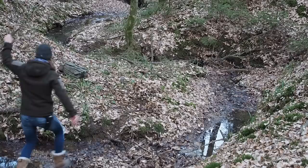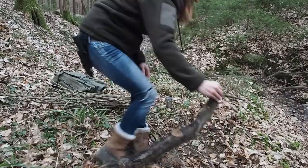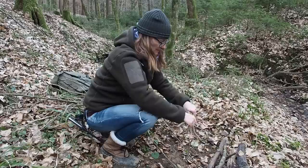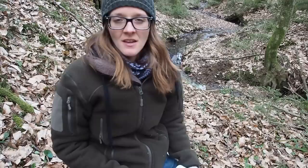All right guys, so I want to make a fire down there beside the creek and now I'm searching for some firewood. I just need a small fire — a heat source to melt the pine resin. Let's get in. I'm going to put it in.